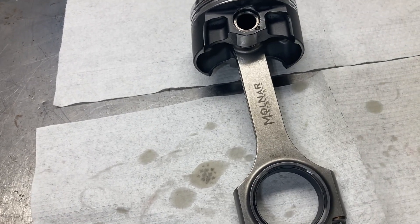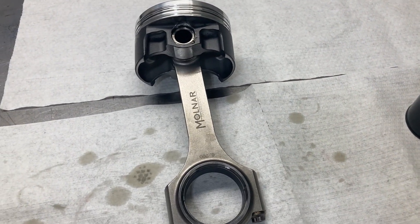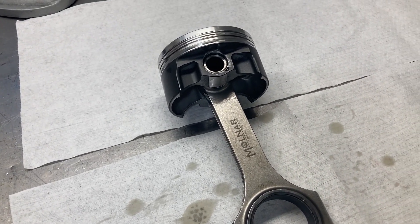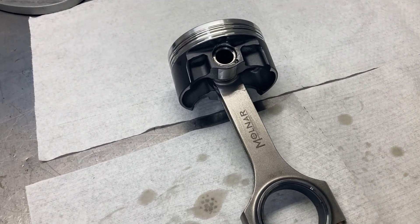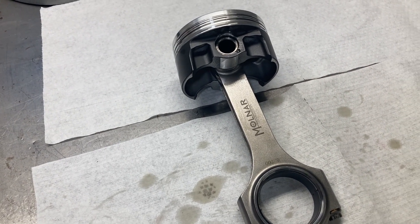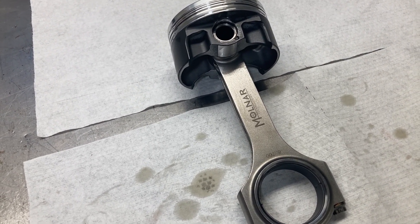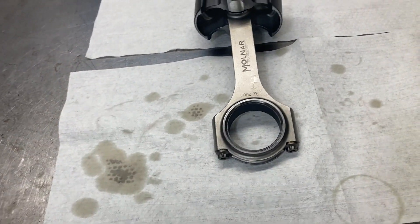Cylinder heads are here. If Durabond doesn't get with the program on cam bearings, there's going to be a lot of engine builders stopped in their tracks. These aftermarket blocks — Pond, BBM, Shelby — take FP01 bearings and right now nobody has a set. I have one set on the shelf earmarked for a build and I'm struggling to find others. So if you guys see any FP01 bearings — Frank Paul 01 — from Durabond, please let me know because I need about four or five sets.